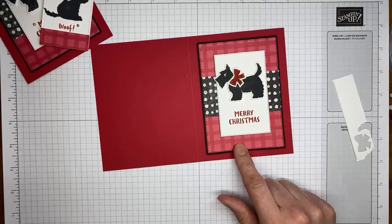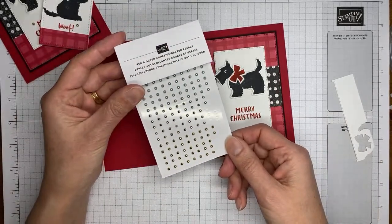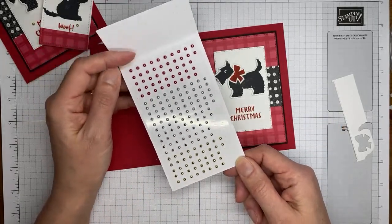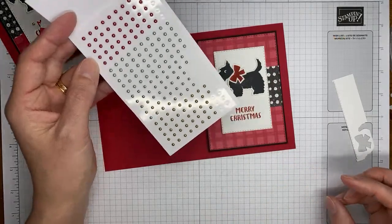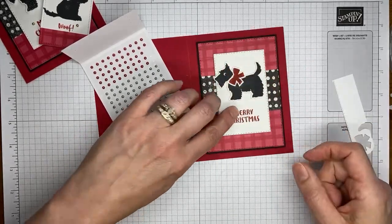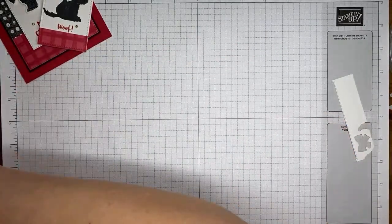I've adhered the layered sentiment panel to the card front with some stampin' dimensionals. Then I've got the festive pearls — the label is red and green but they're called 'Festive' in the catalog — a whole bunch of different colors of pearls. I'm just going to grab one of the little gold ones and put it down next to the sentiment, and the card front's done.